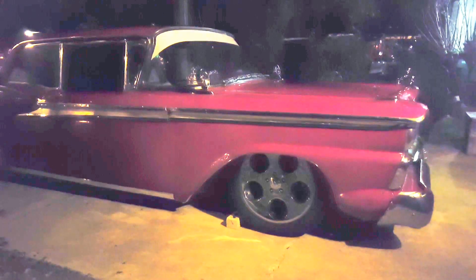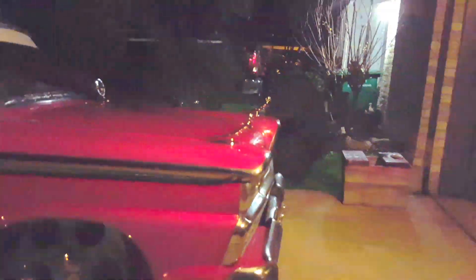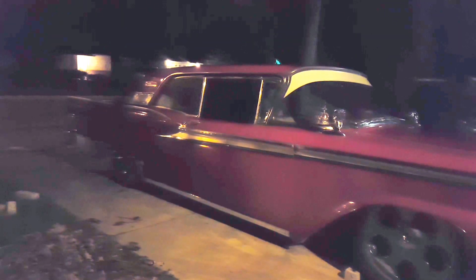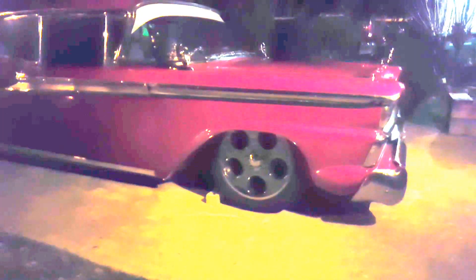I just wanted to mess with it. Those are my angels right there — I just didn't put the wings on them, but they glow. I already got my brakes done, my disc brakes all the way around.